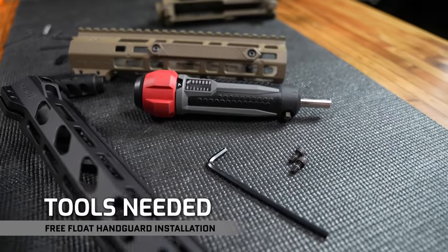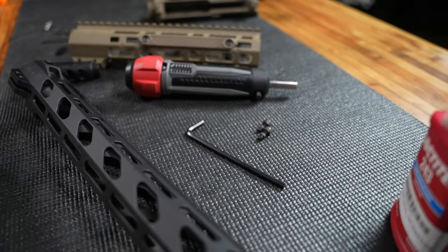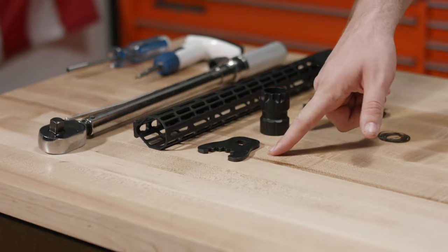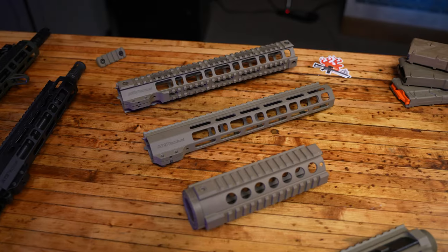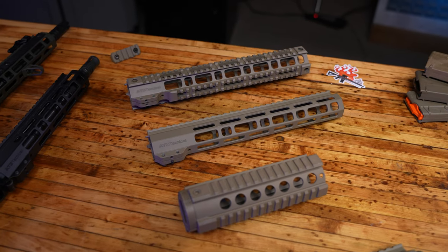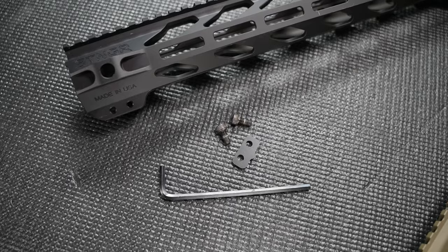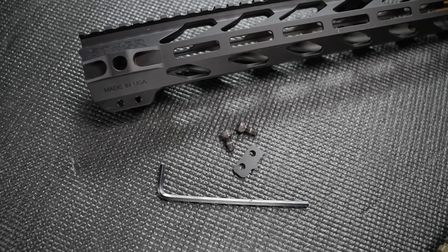First and foremost, what are the tools that we need to get the job done the right way? Actually not too many, because nine times out of ten the majority of tools you will need will come with your new handguard. In the case of Aero Precision and their Aero Taper Lock Attachment System or ATLAS, you just get a cute little Torx tool. For our free-float quad rails and Spear M-Lock handguards, it's a set of four set screws and two Allen wrenches. Something like Stinger: a set of set screws and an anti-walk, anti-rotation plate.